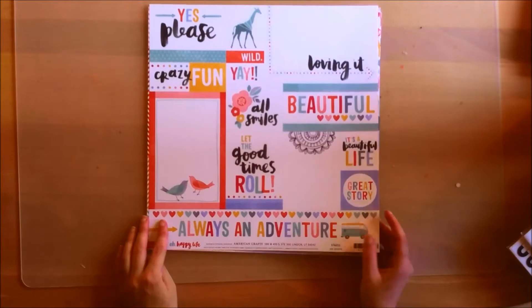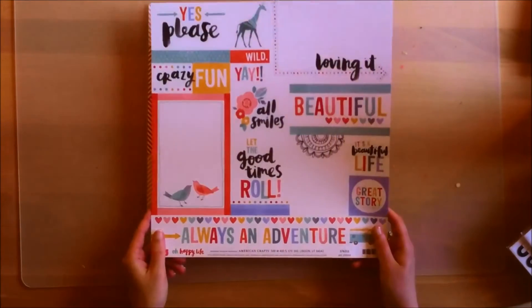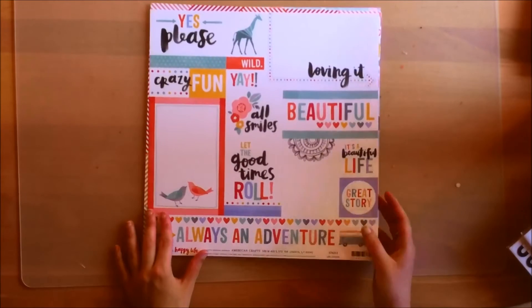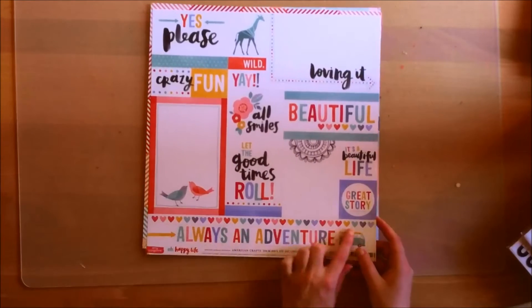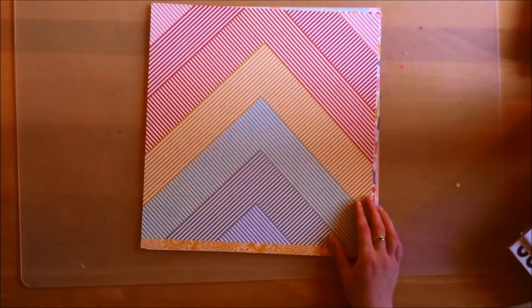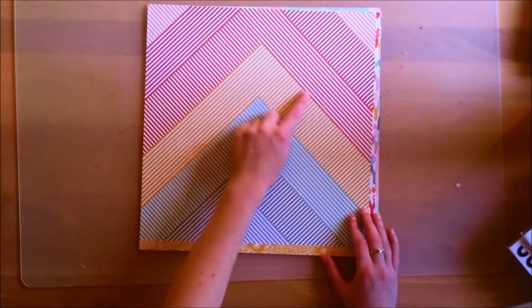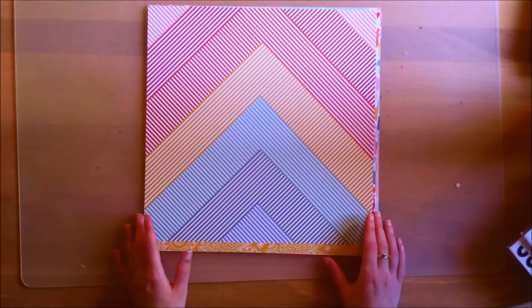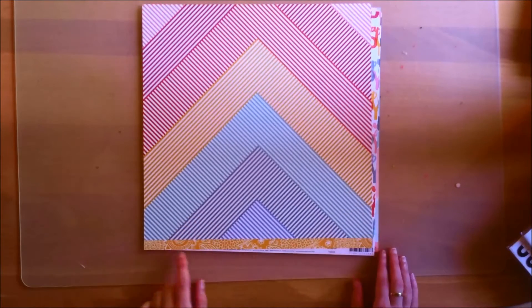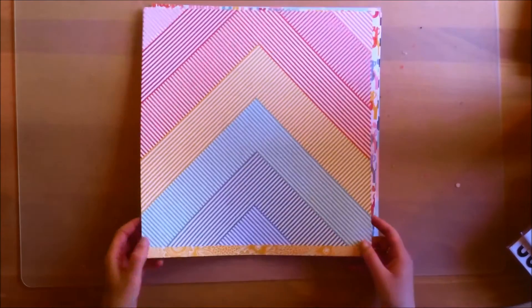From the Amy Tangerine Oh Happy Life collection you get this cut apart paper called Yes Please. I really love Amy's hand scripts — I think it's very beautiful. And I really like that doodle so I'll definitely cut that one out. The back side is like a chevron with stripes — it's a bit crazy on the eyes, but I think it's quite interesting and I'll probably think of a way to use it. The branding strip I will save as well.